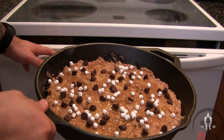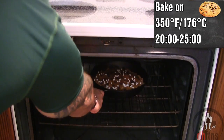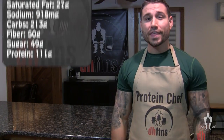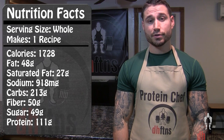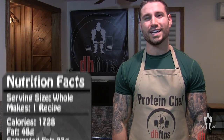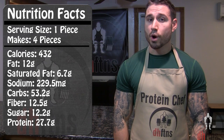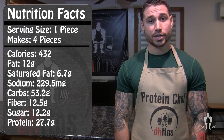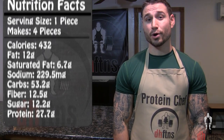Put your skillet into the oven at 350 for around 20 to 25 minutes. For the whole recipe the calories are 1,728, with 48 grams of fat, 213 grams of carbs, 50 grams of fiber, and 111 grams of protein. If you make four servings like I do, each serving has around 432 calories, 12 grams of fat, 53 grams of carbs, 12 and a half grams of fiber, and 28 grams of protein.